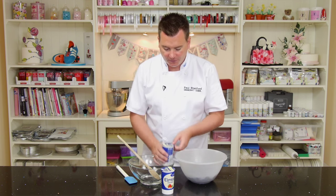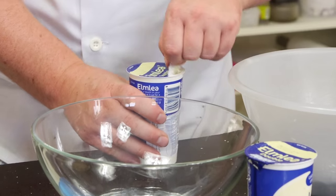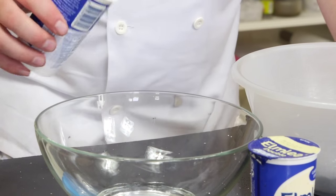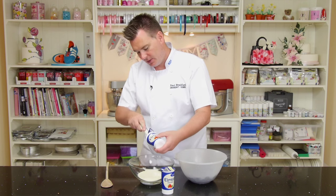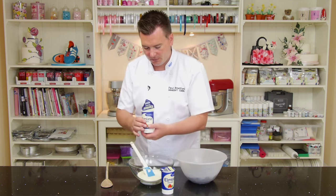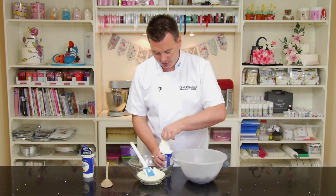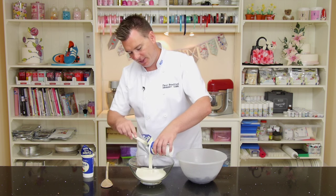So what we want to do — I'm going to use a glass bowl, normally I would use a plastic one so I can easily clean it — we want to put two cartons of cream in here. We're looking for a pint, this is a half pint, so we're looking for a pint of cream to two pounds of chocolate. It's a two-to-one ratio that I use in pounds and pints.